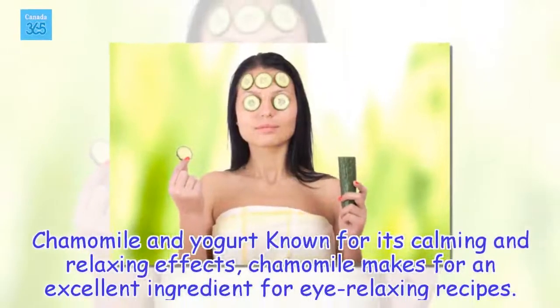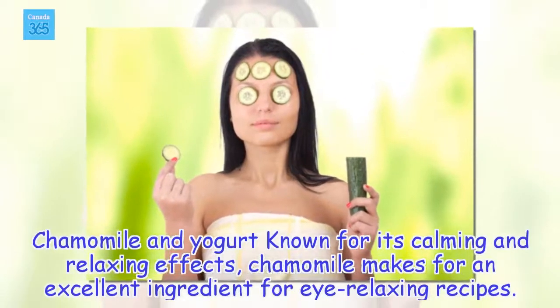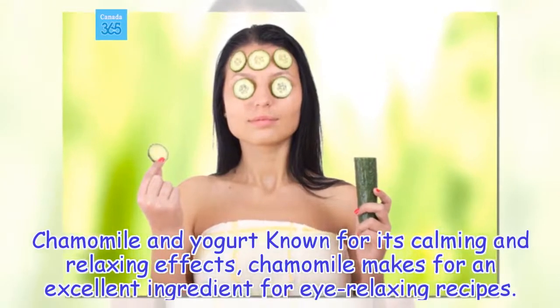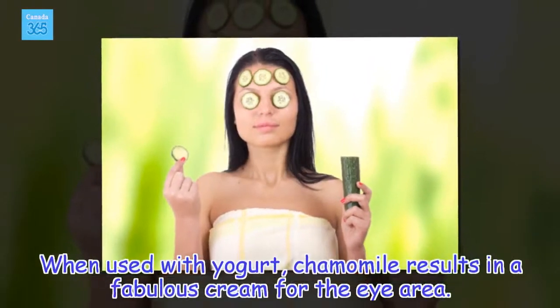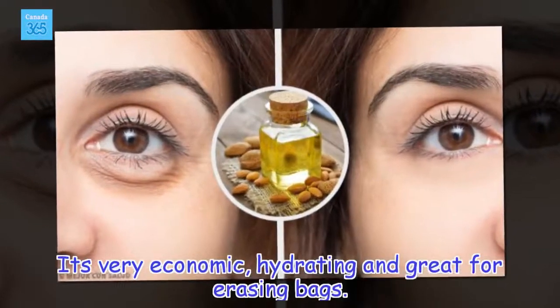Chamomile and yogurt: Known for its calming and relaxing effects, chamomile makes for an excellent ingredient for eye-relaxing recipes. When used with yogurt, chamomile results in a fabulous cream for the eye area. It's very economic, hydrating and great for erasing bags.